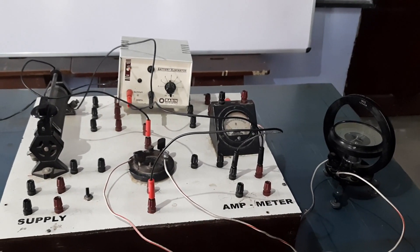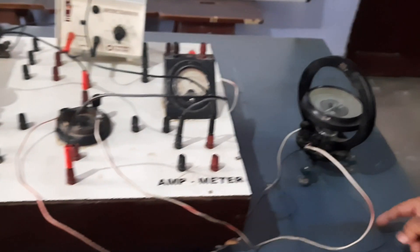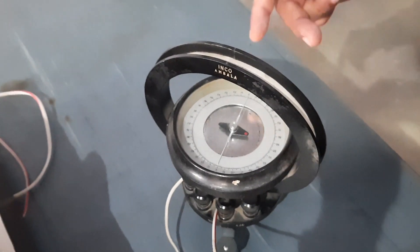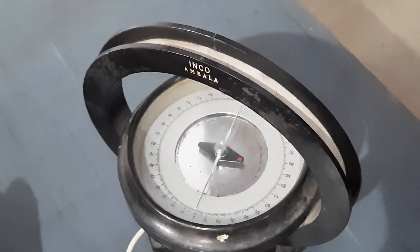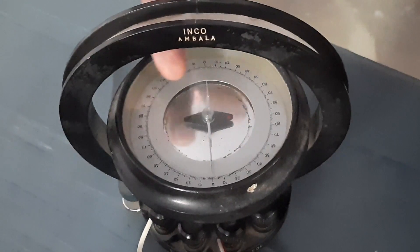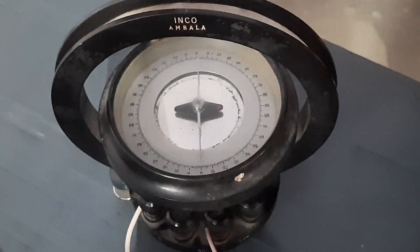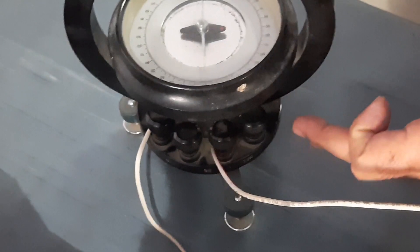The tangent galvanometer consists of a scale which is divided into four quadrants. You can see it is marked 0 to 90, then 90 again, all 360 degrees marked. The position of the needle before starting must be at 0, 0. This needle should be parallel to the vertical magnetic field due to the coils. We have a number of coils which can be 5, 50, or 500 as per our choice.